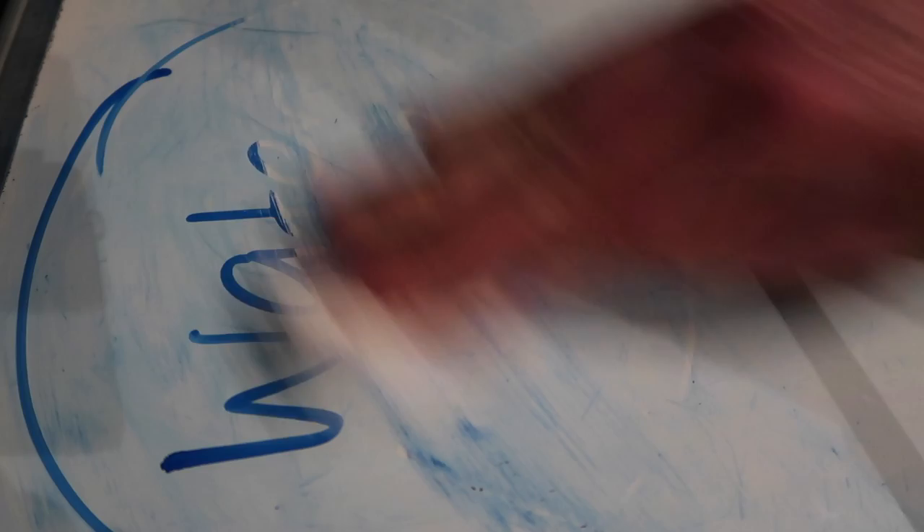I hope you guys picked up a few tips within this whiteboard session voiceover. Excited to bring you this series — I'll catch you in the rest of the vlog.